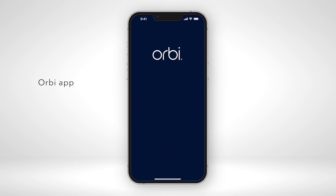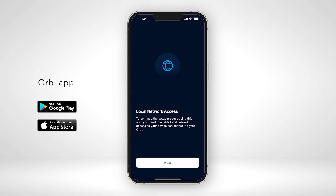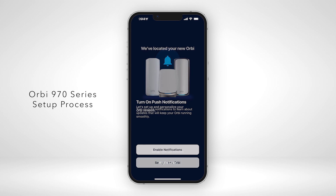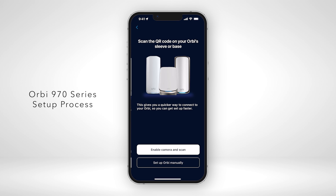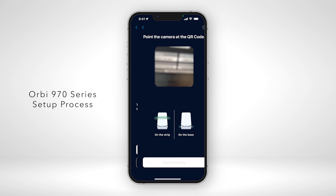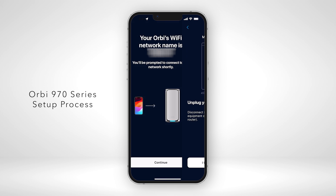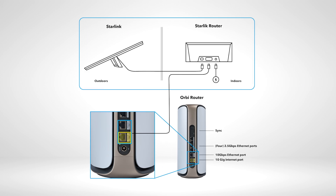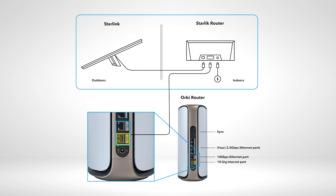First, download the Orbi app on your iOS or Android mobile device to start your Orbi installation. To set up your router, follow the step-by-step setup process. This will include the hardware setup, which we'll demonstrate for you now by connecting to your Starlink satellite Wi-Fi router. As this diagram shows, you'll be connecting your Orbi router to the Starlink router.